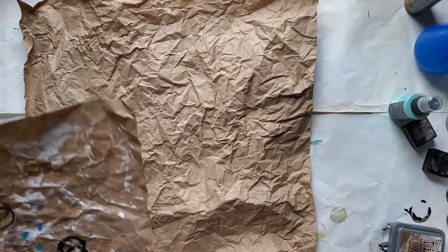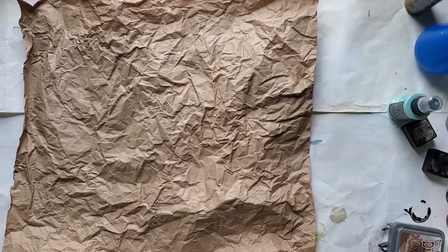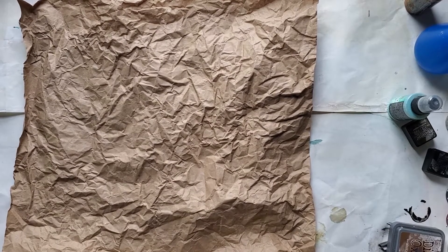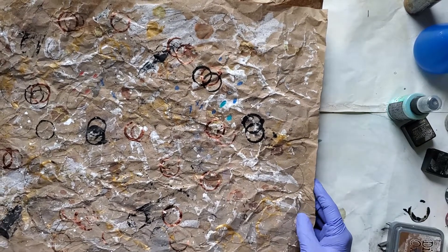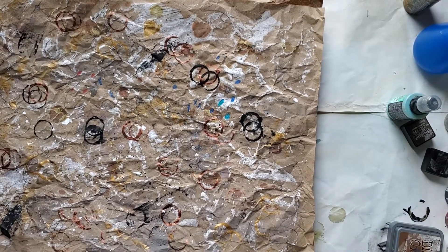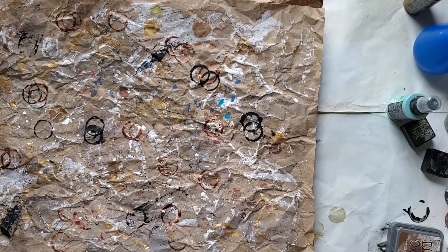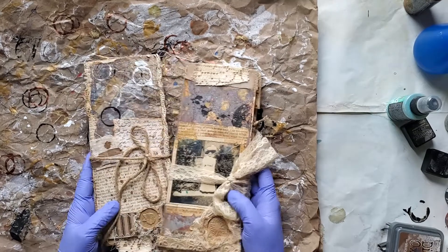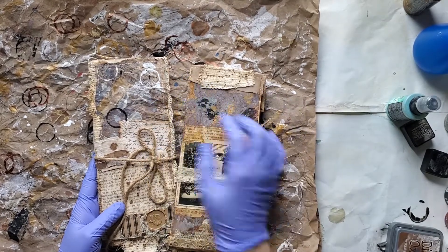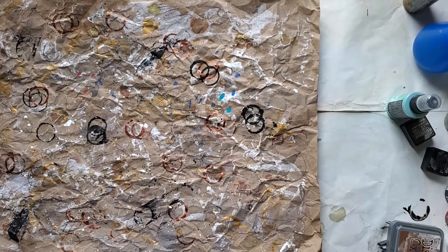Hi, it's Donna from Past and Pages. I wanted to come back and do another video on these grungy craft papers that I did a previous video on. It was part two of how to make a grungy envelope junk journal. You can see I used this on the covers and on the inside — it just gives it a nice grungy layer.